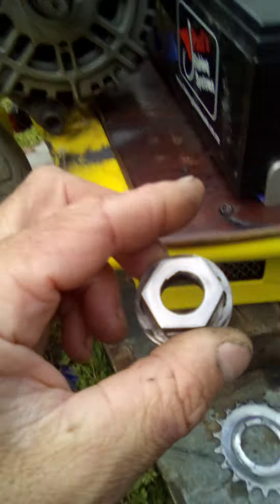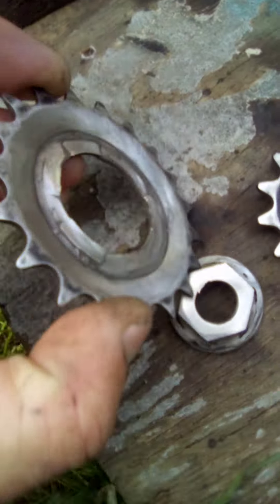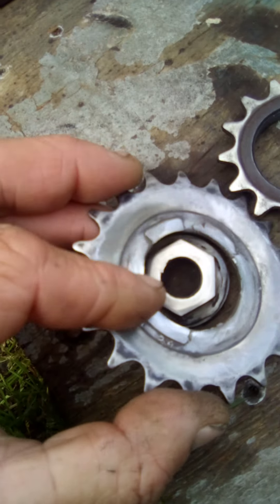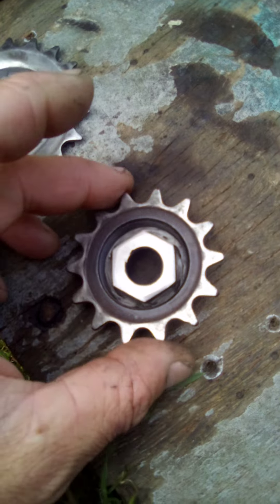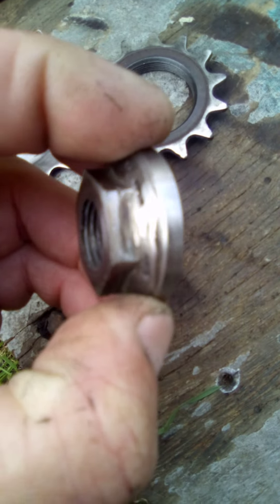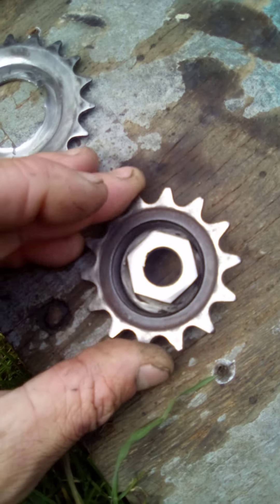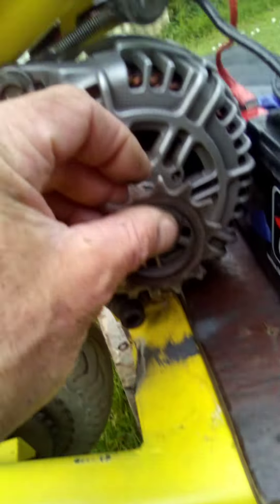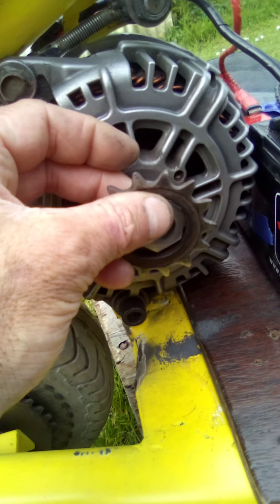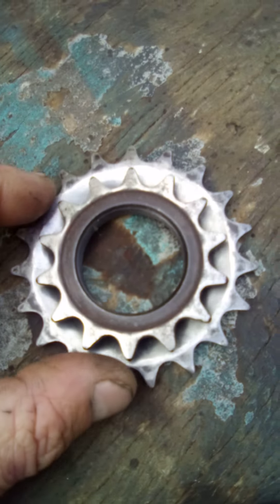That left me with this washer, so I cleaned that up a bit more. What I'm going to do is measure where this one was as opposed to where this new one's going to go, take the washer down a little bit more so this can fit in here, then weld that on and wind the new sprocket on and weld it on.